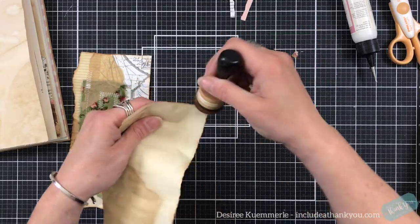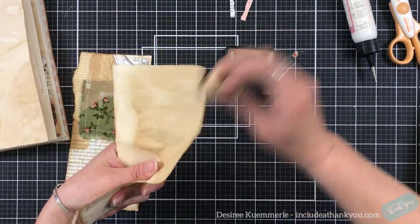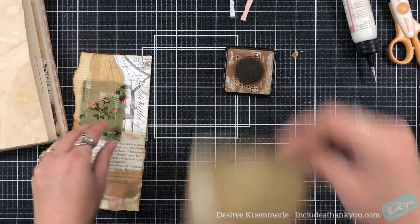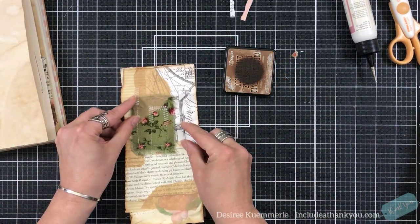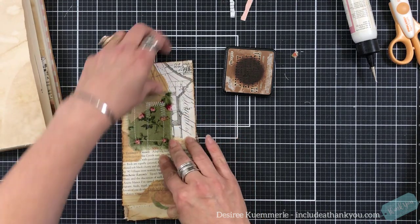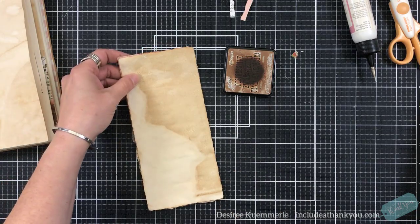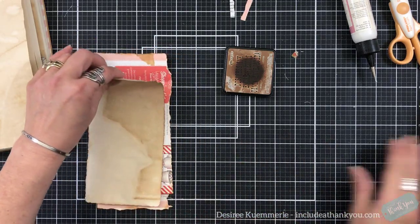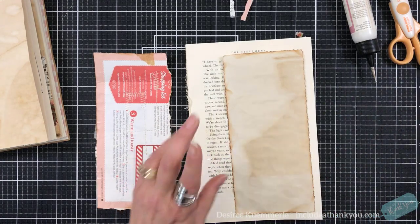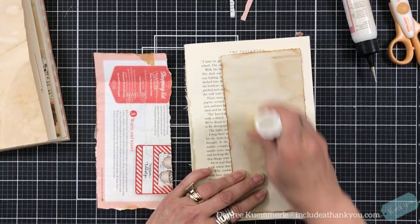Oh, I like that. I think I want to be able to write on that one. I want that to go down like that, and I'm going to just place this. You can see it got a little skinnier, but that's okay. Just as long as when I look at the other side I'm not seeing too much of the magazine underneath it. I'm going to use my glue stick to apply this.